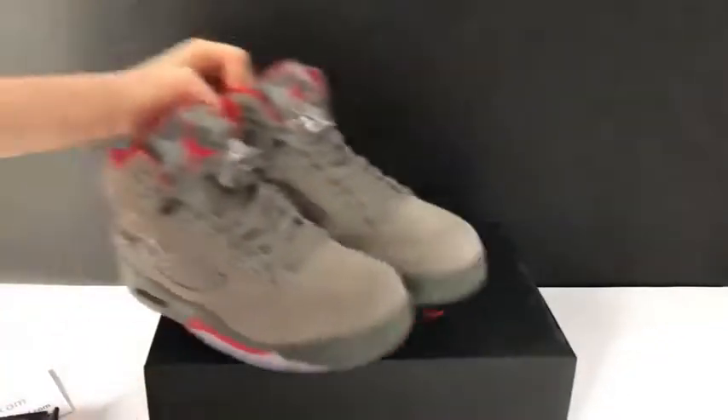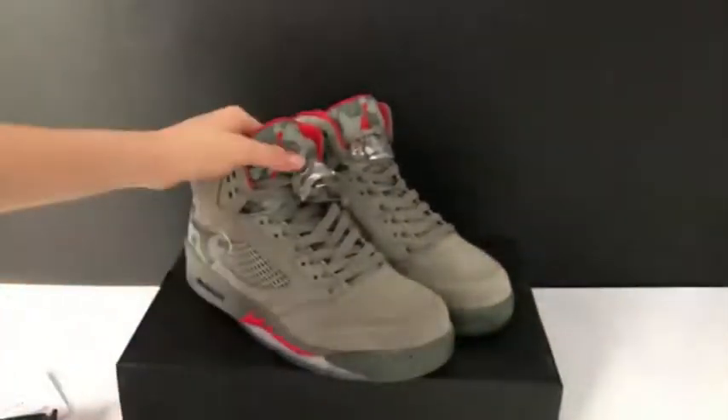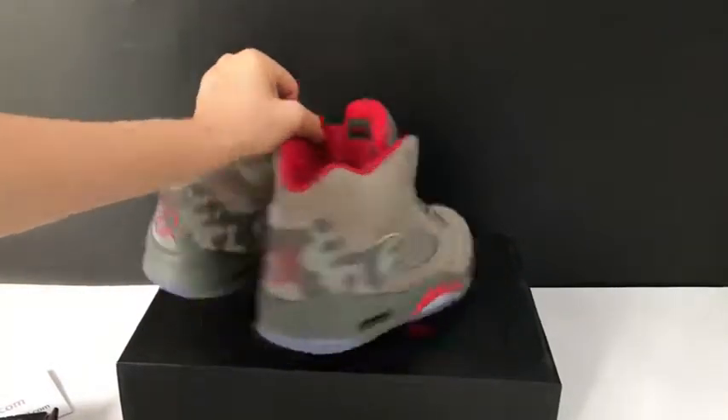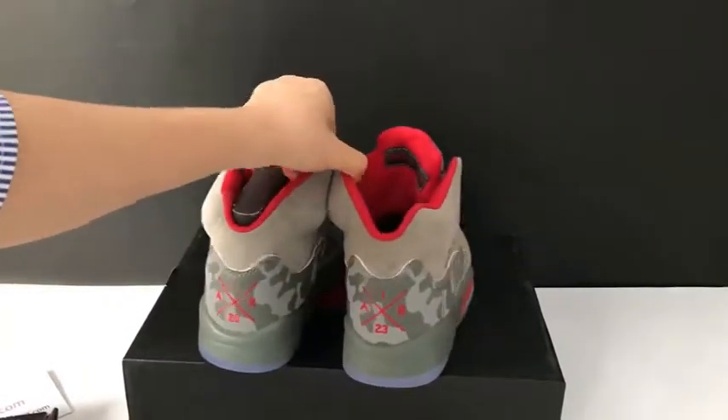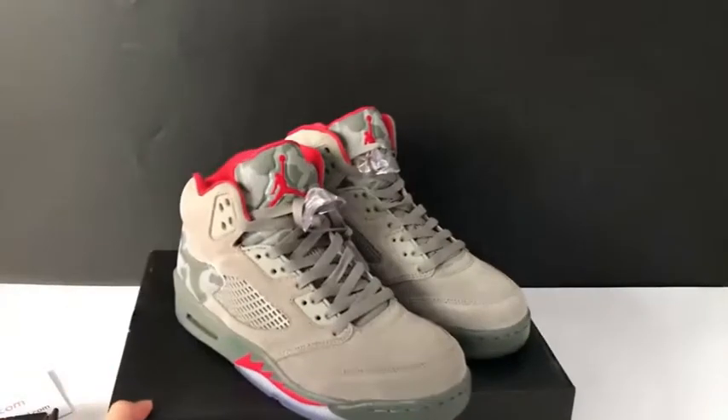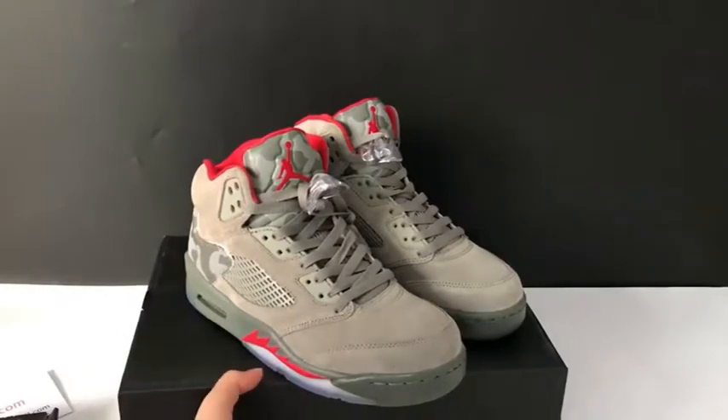This is the shoe I got for you guys, and the review is done. Authentic and pretty nice — great quality based on the Air Jordan 5 camo. This is the pair. Any questions, you can message me.